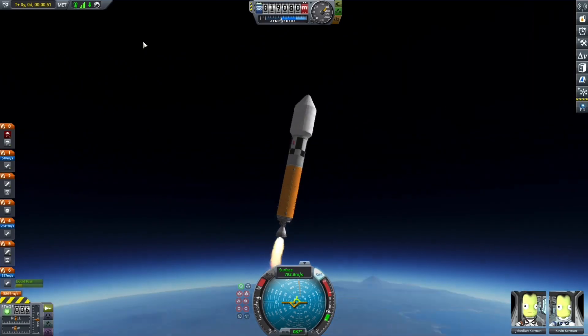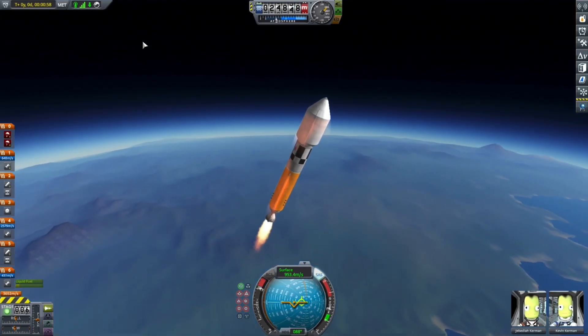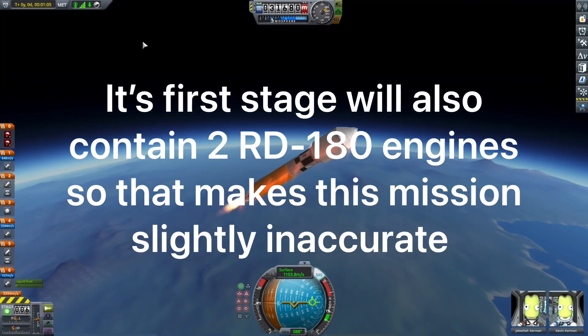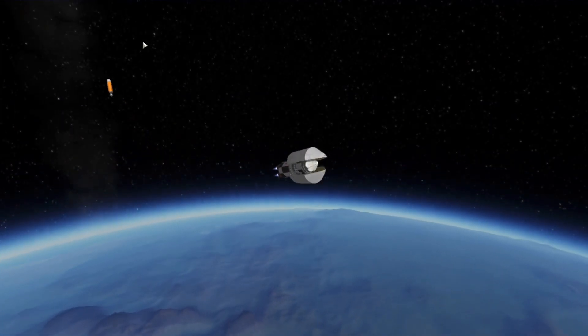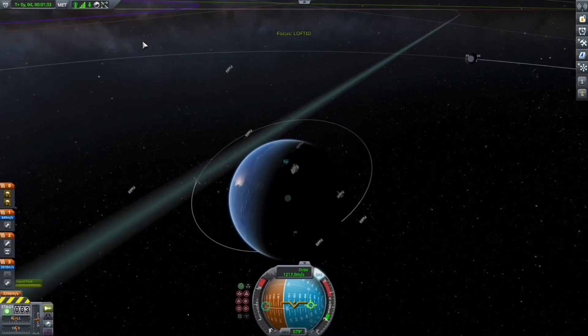There go the solid rocket boosters. I know the Atlas V variant that will launch the LOFTID spacecraft will not have solid boosters, but I needed this to get into orbit. There goes the first stage with the famous separatrons, and there goes the fairing. Had a little bit of trouble with the fairing but everything was fine in the end.